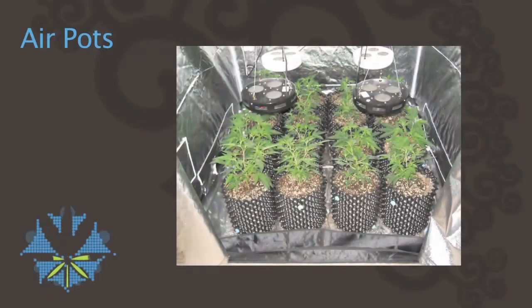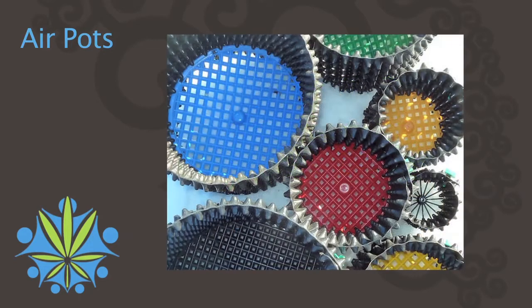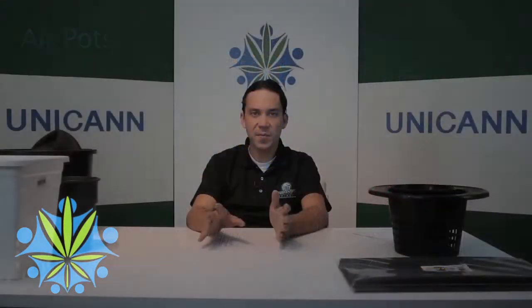Air pots are very useful. They're relatively new. They have this specially molded design that has these holes all the way around it, and that's really useful. You can stick soil inside of this, you can stick rock wool inside of it, you can stick pretty much almost any medium inside of an air pot.